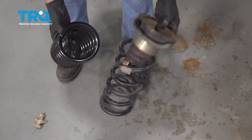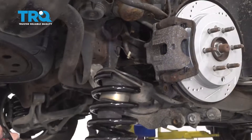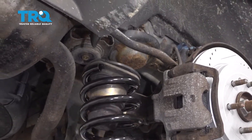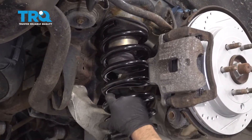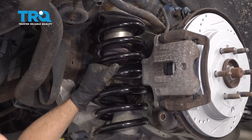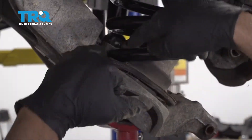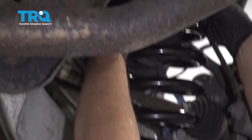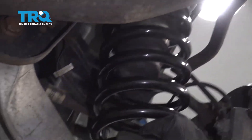Grab the spring and slide it out. Now transfer this bumper over to the new spring — just line it up in the same location. We can kinda see where the spring was before; try to get that in a very similar location. And the bottom as well. It's more important to have the bottom line up than the top — the top can go pretty much anywhere, but try to get that bottom lined up.